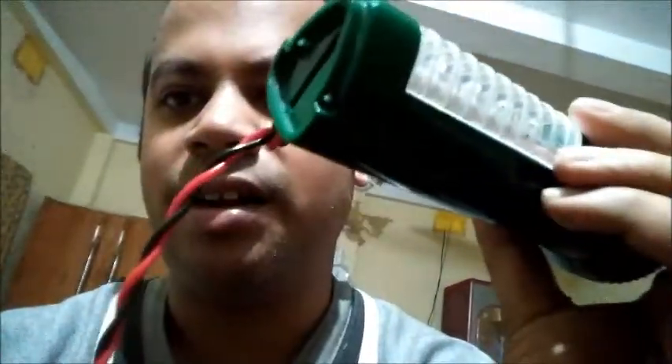Hello friends, today I'm going to show you how to repair a rechargeable torch — the JY Super, a Chinese-made torch locally available in the markets. I have repaired it and I'll show you how I have done it.